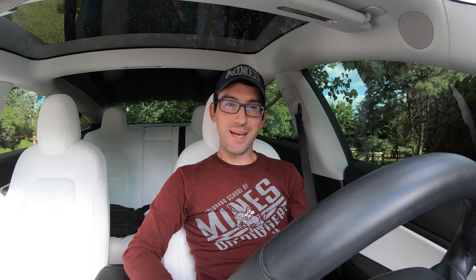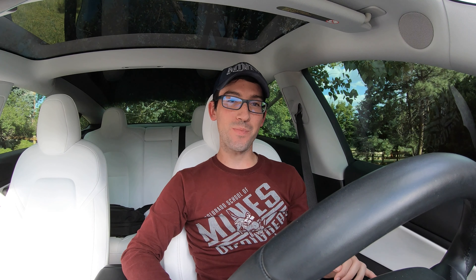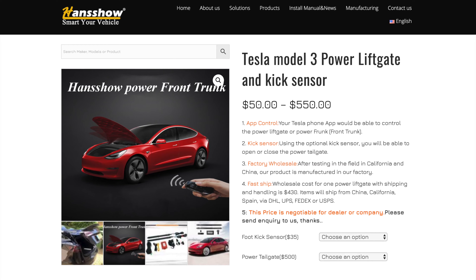Good everything and welcome back to Tesla's File. Today I'm pretty darn excited. I have a very cool Tesla Model 3 product review and install for all of you. So today we have an auto open and auto close trunk and frunk system from a new company called Honcho. They reached out to me to do a product review and install for these two things and I was like hell yeah, sounds like a lot of fun. These are really cool products.